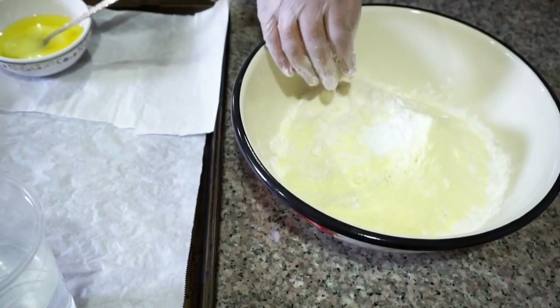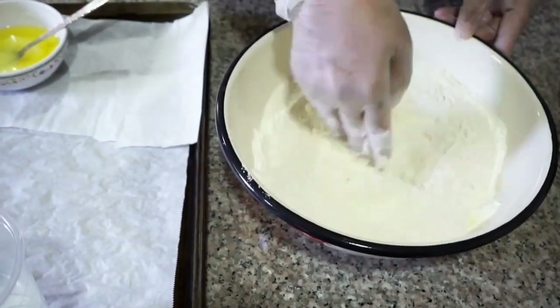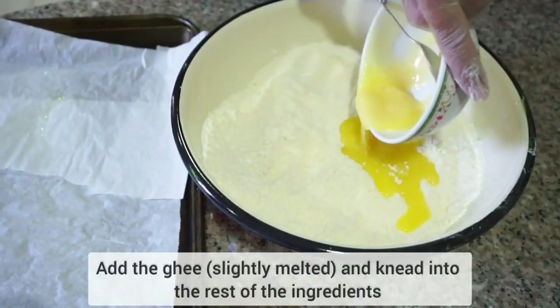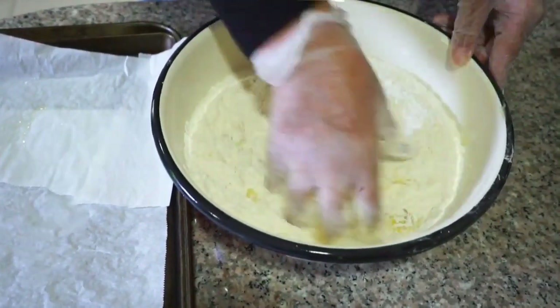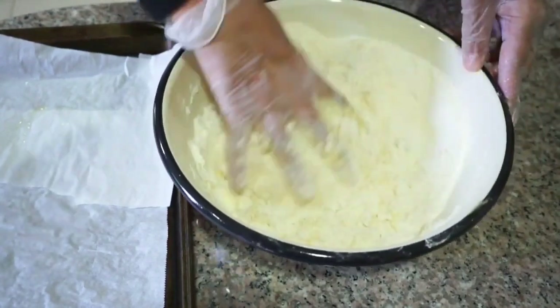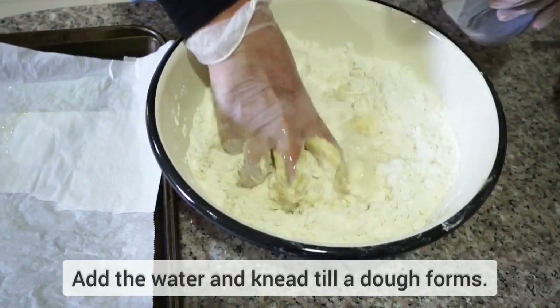We're going to mix these together, and then we will add half a cup of slightly melted ghee — we're using vegetable ghee — and we're going to rub it into the rest of the ingredients. Then we'll add one and a half cups of room temperature water and knead until a dough forms.